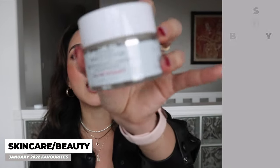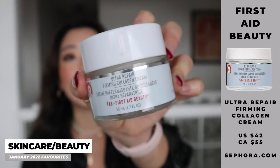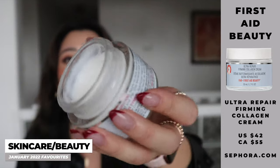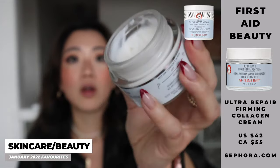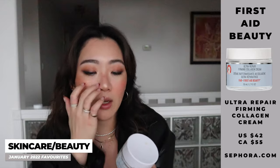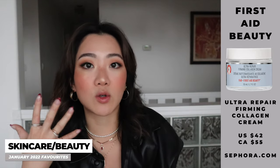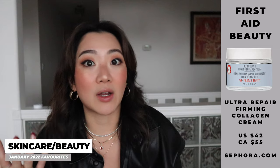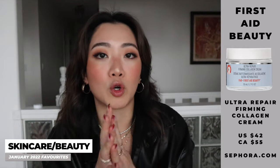The last product is another anti-aging skin firming product — one of the new products by First Aid Beauty: the Ultra Repair Firming Collagen Cream. It comes in such luxurious packaging, not like some of their other ones. This one is great for the morning before makeup — it really firms your skin and boosts collagen. It feels so nice, and the reviews on Sephora are absolutely amazing. I definitely recommend checking it out, especially if you're looking for a good moisturizer underneath your makeup.